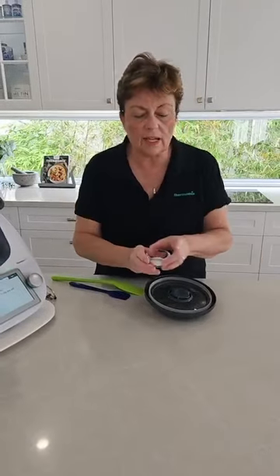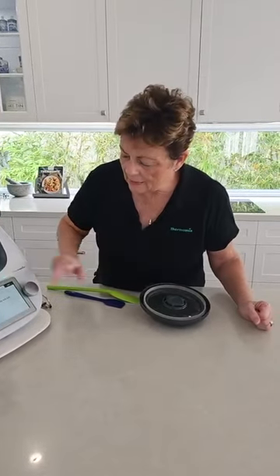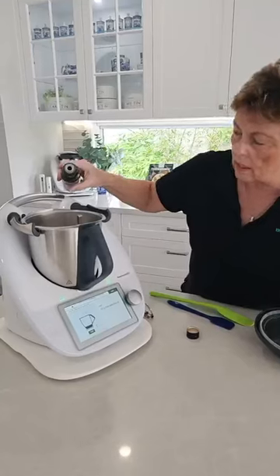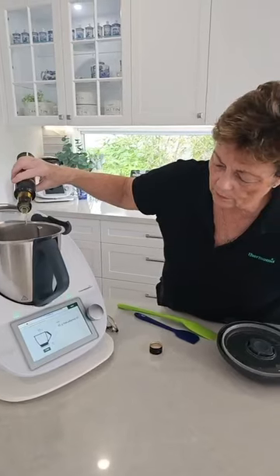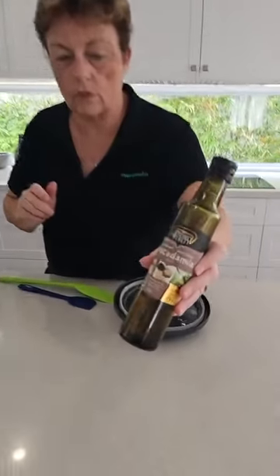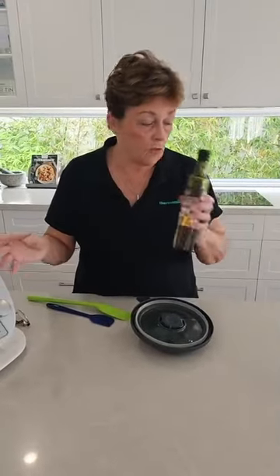Heading on to next — a teaspoon of salt. I like a generous teaspoon of salt, but the recipe says one teaspoon, so it's up to you. Then heading next — macadamia oil. You can use whatever oil you want, but obviously macadamia oil follows on that healthy aspect of things. So 45 grams. You'll find that in Woolies and Coles — it's all over the place — and one bottle of that will give you definitely about four, maybe five of those loaves.